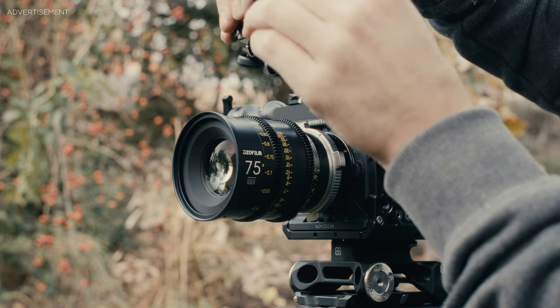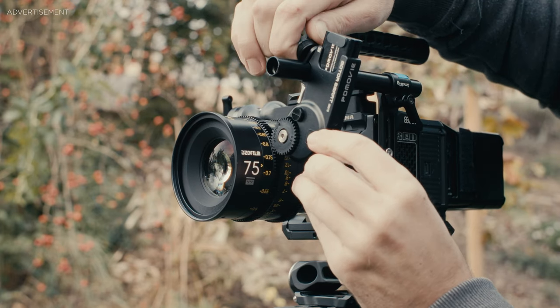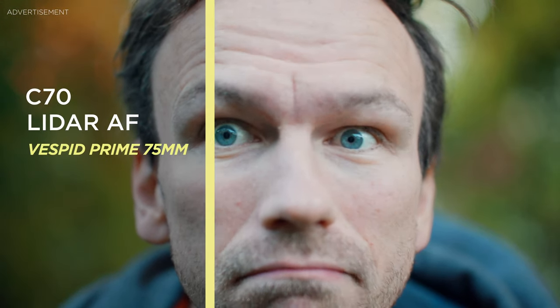It even works with modern photography lenses that don't have any hard stops — you just need to install a rubber ring, and there's one included in the package. If you don't have hard stops you'll have to adjust it manually, but PD Movie has a video explaining how to do it — I'll link that below. If you do have hard stops, the motor handles calibration itself and you only need to do it once per lens.